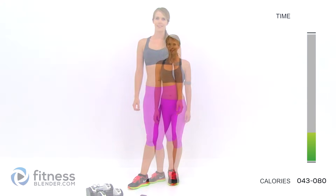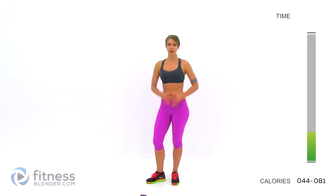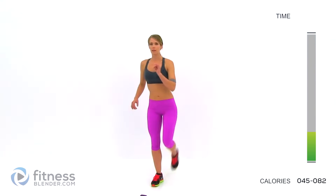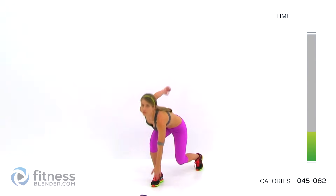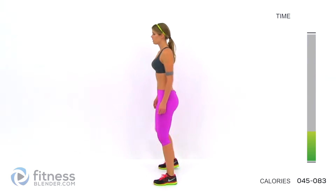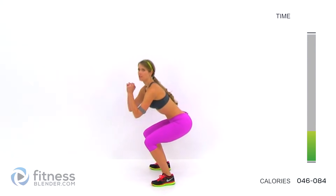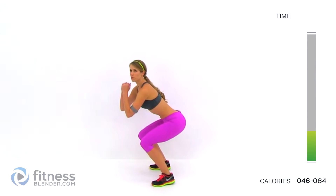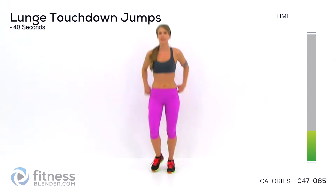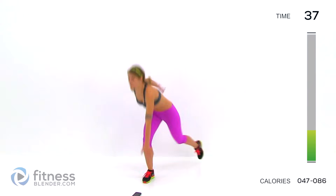Our next two exercises are a lunge touchdown jump alternating and a squat with a heel raise. For the lunge touchdown, you come down and then jump up forcefully, immediately switch and do it on the opposite side — so we're doing both sides each interval. For the squat, come down to a basic squat, stay there, then do a calf raise and come right back up. You get two for one with that one. Start the interval — we've got 40 seconds. Here we go: down, jump up as forcefully as you can, switch each time.